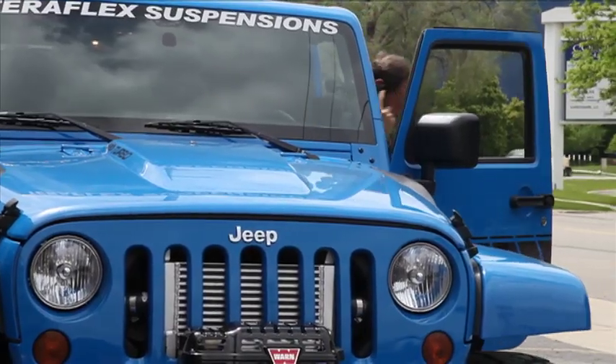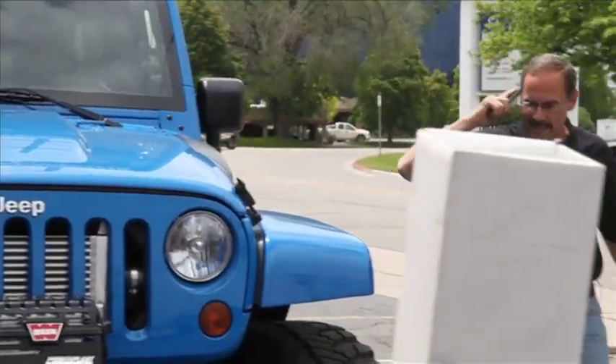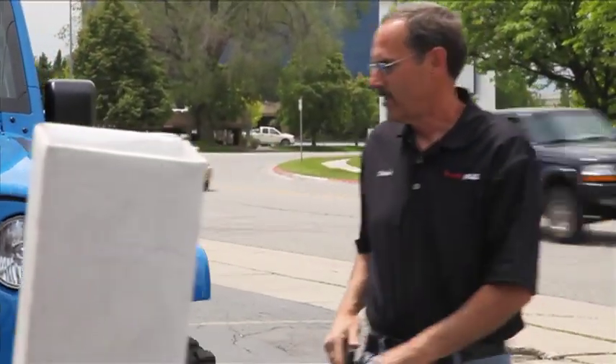Hi, I'm Dennis with TeraFlex. I think today would be a good day to install a big brake kit.